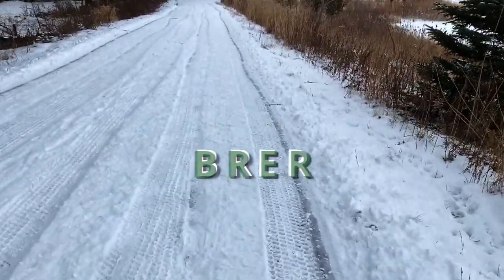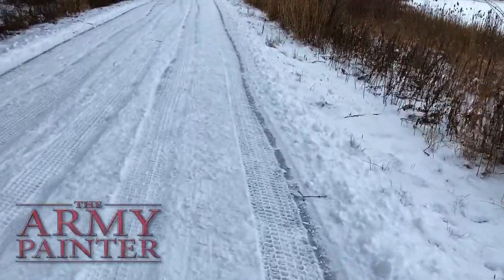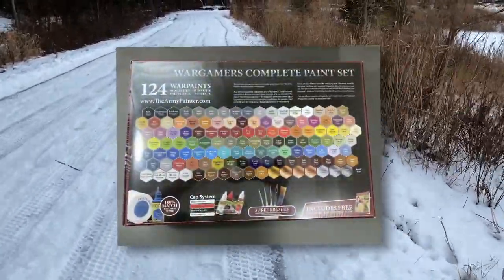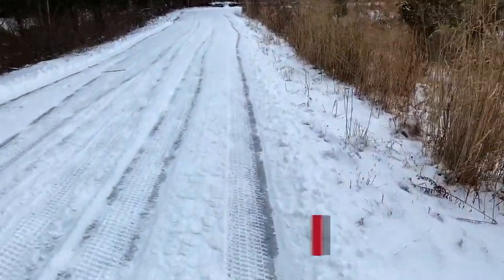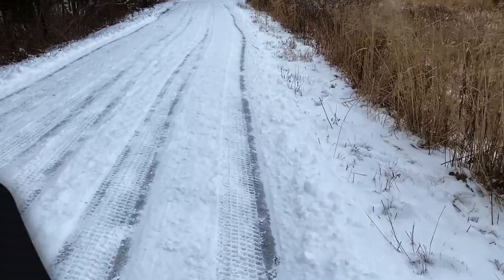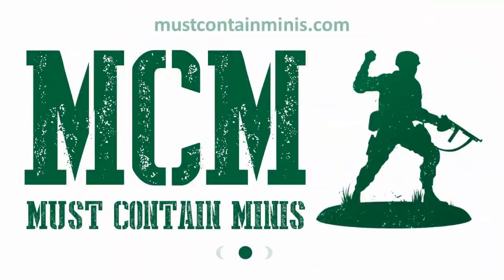Special thanks goes out to the sponsor of today's video. The Army Painter sent me a collection of their products to test out and to review. This brush-on primer is a part of that. If you have not heard of the Army Painter, they make quality paints at very affordable prices. My name is Jacob from mustcontainminis.com. I do reviews and showcases of miniatures and miniature related products. Now let's get into it.